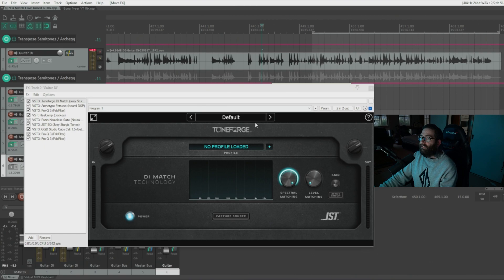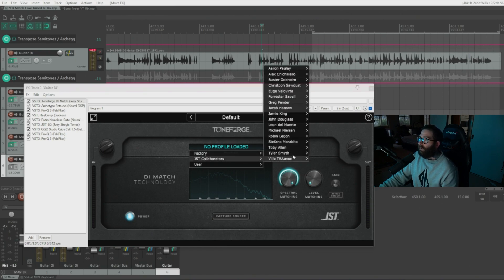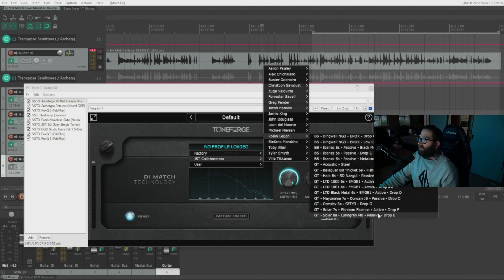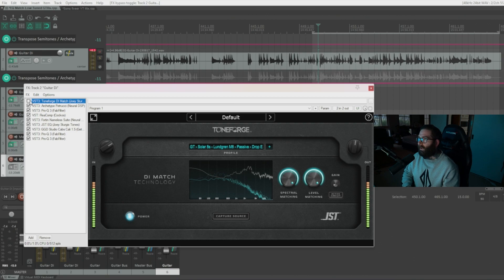You could also use a plugin like a DI match tool, where you can capture the DI signal, load up profiles or create your own, and load a different profile — for example one in drop E. It's already super high gain on this plugin, so it's adding a bit more gain and getting overdone. Since my signal is already super compressed, I don't have this on, but if your guitar tone needs a little boost you can use DI match or EQ match to a different tone.